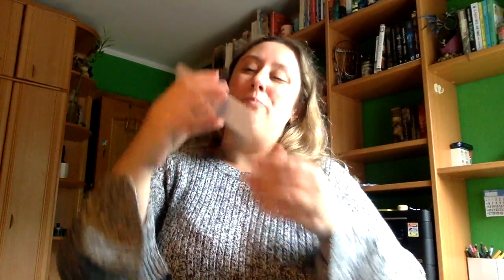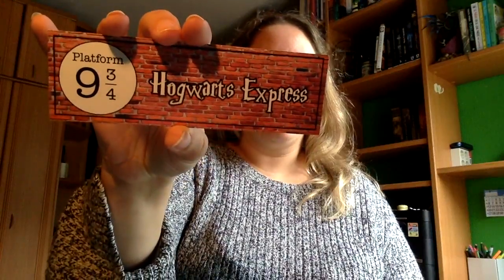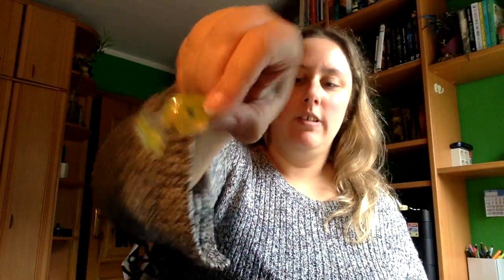Lo primero de todo, la tarjetita. Que como veis ahí, velas literarias 100% de soja ecológica. Está la tarjetita. Van a caramelo como siempre, de frambuesa. Como os decía, vienen aquí envueltas. Viene un marcapáginas de plataforma 9 y 3 cuartos de Hogwarts. Viene otro caramelo de limón. Y luego ya las dos velas.